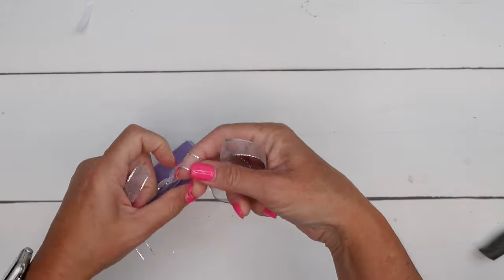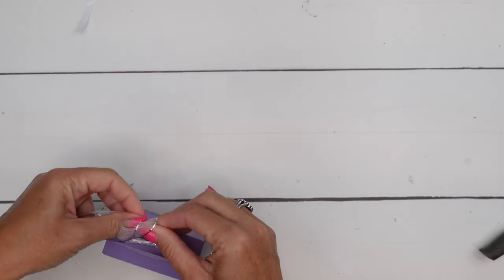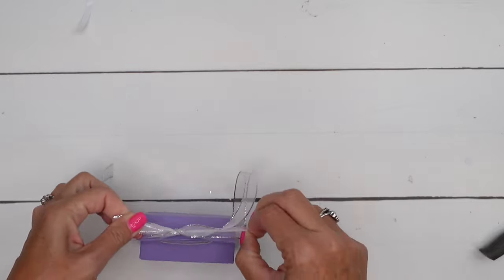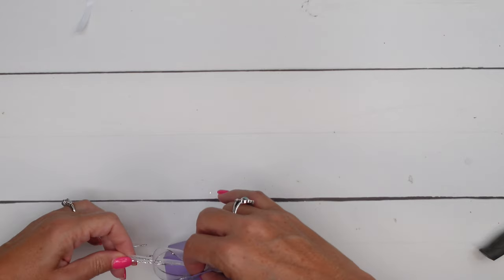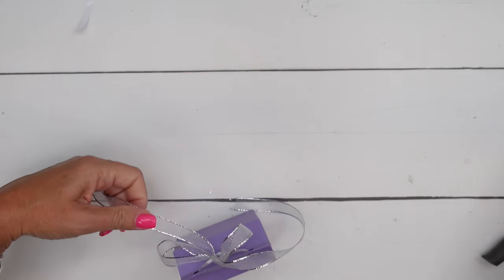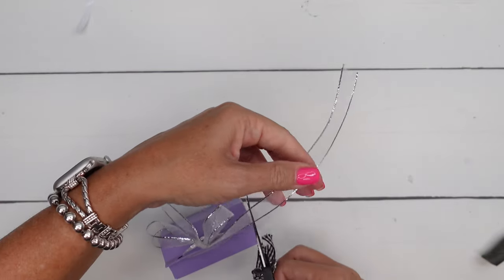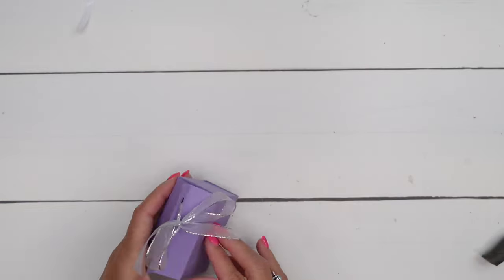Another option: if you didn't want to punch holes and tie a bow, you could get a little clothespin and close the top with a clothespin and just glue a bow to the clothespin. That's an option too — I like doing that. You can get little mini clothespins at like the Dollar Store or Walmart. Cut those ribbon ends off at an angle.